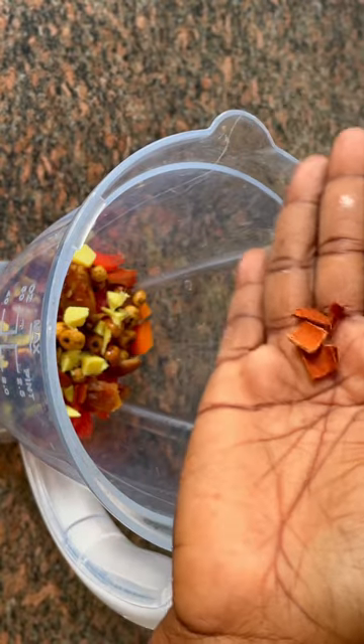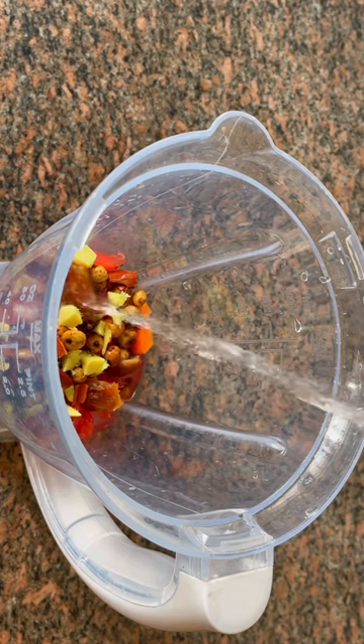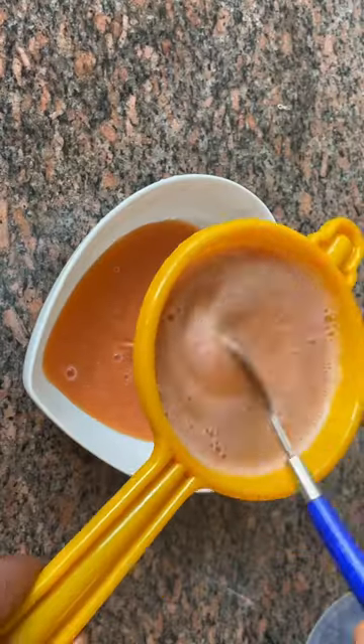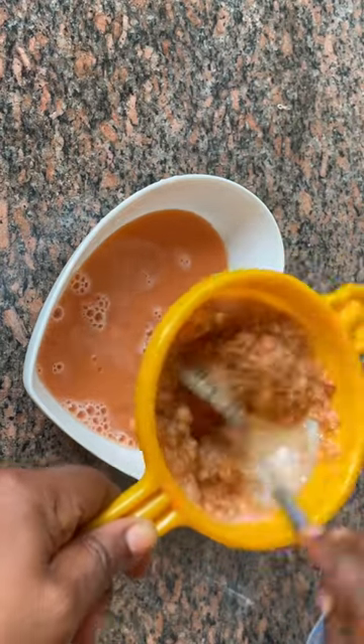The next one is cinnamon stick — you can use cinnamon powder. Then you add some water, blend it together, and when it's well blended you sieve it.